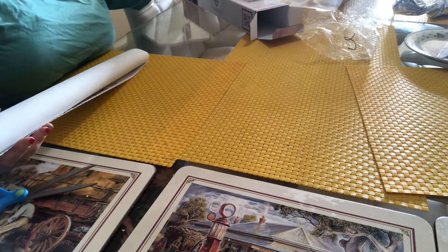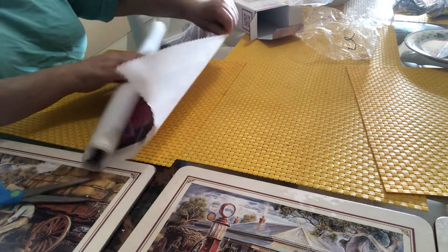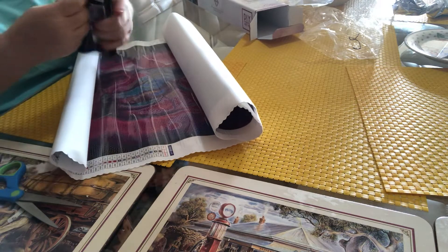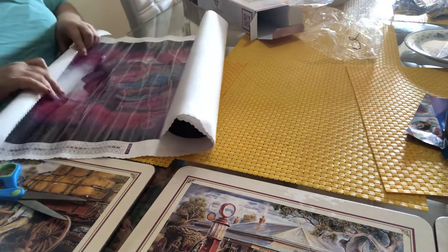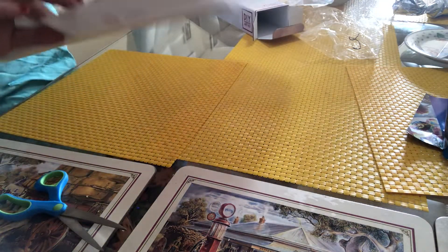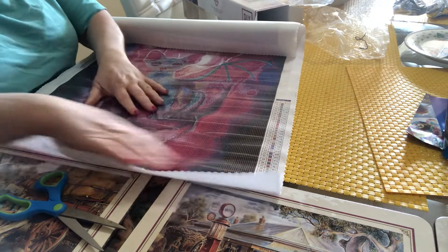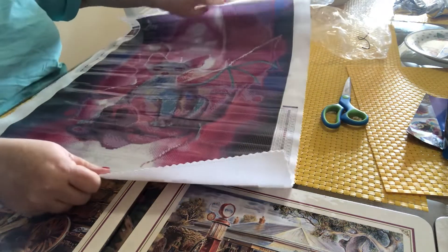Here we go — this is a 42 by 60, which is slightly larger than the other ones I've done. It's really clear. There's a how-to diamond paint brochure — I'm sure everybody's seen that before. No stickers, so I'll have to take a copy of this and put it through my sticker maker to make stickers. But here's the picture.